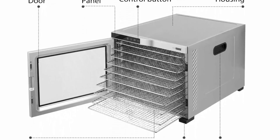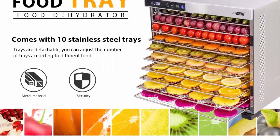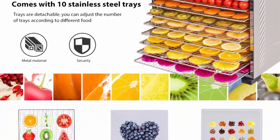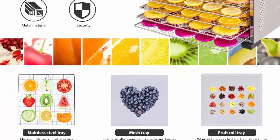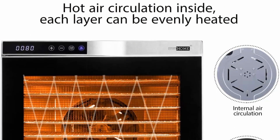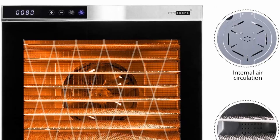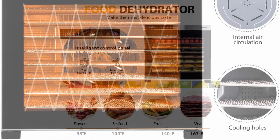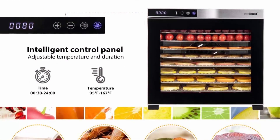Drying temperature can be set from 95 to 167 degrees Fahrenheit and time can be set from 0 to 24 hours. A hot air fan will automatically switch on and off to balance the temperature. Made of a stainless steel base and premium stainless steel trays, all materials are BPA free and safe for your health. The digital LED display allows you to accurately control time and temperature settings. Trays are detachable for easy cleaning and storage.